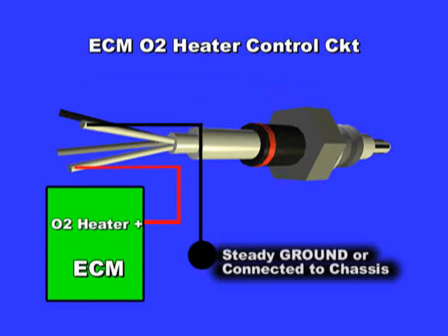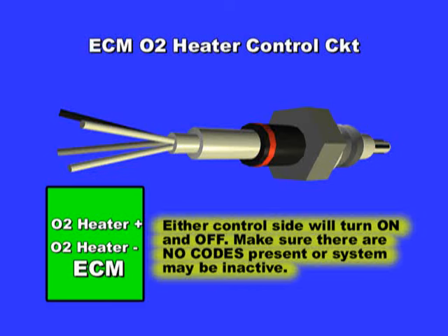If your system is power controlled, then with key on, engine off, look for a steady ground. Most of the time, this ground will be a hard-wired one to chassis ground. If missing, then a wire is broken. Start the engine — most OBD2 systems will not turn the heater on with the engine off, to prolong sensor life.